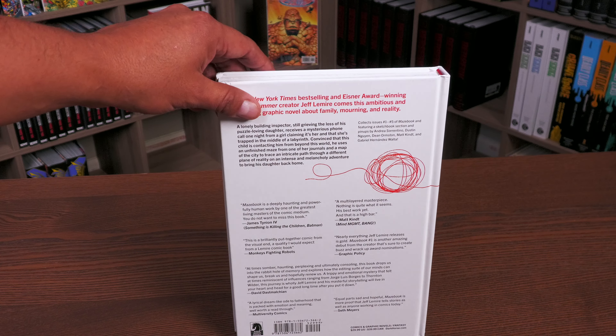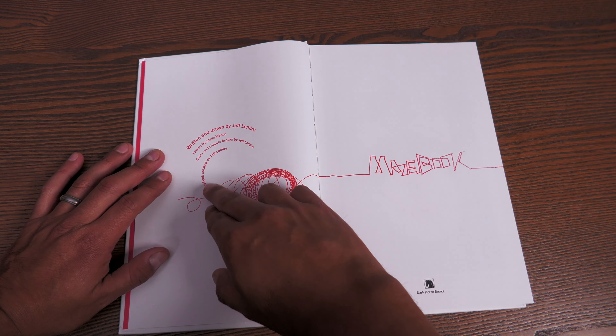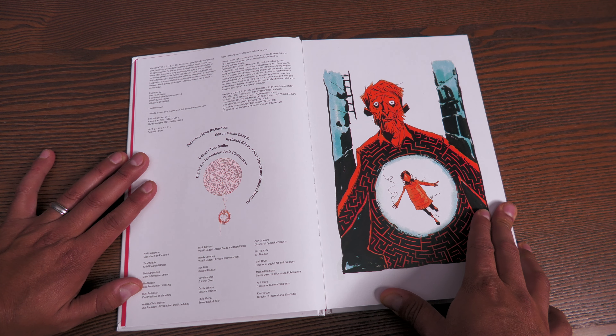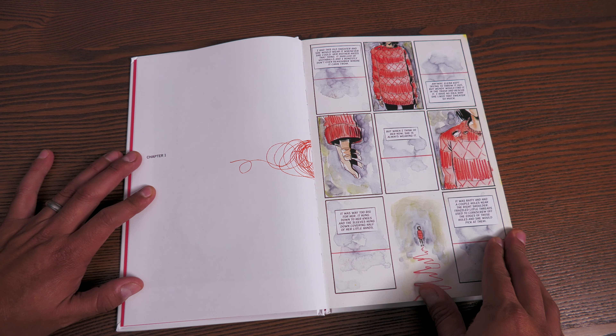We're going to crack this open, look at the artwork, and talk about the story without going into spoilers. We have some red end paper. The string — which is really important to the story — is featured again. Written and drawn by Jeff Lemire, letters by Steve Wands, cover and chapter breaks by Jeff Lemire. Design is done by Tom Muller, who's been working on the Dawn of X and Reign of X hardcovers. This collects all five issues of the series.